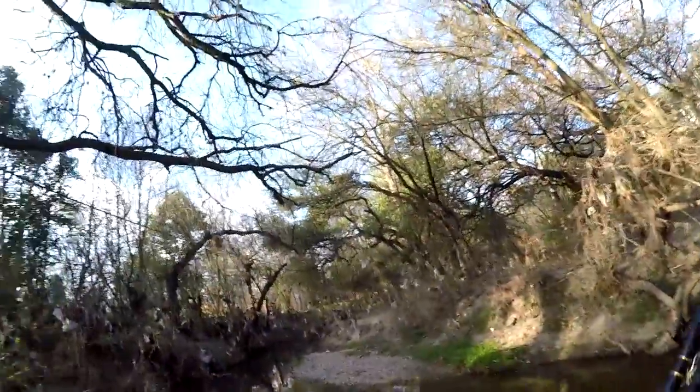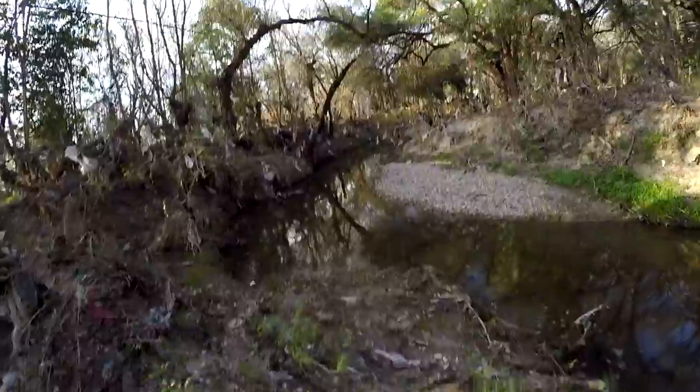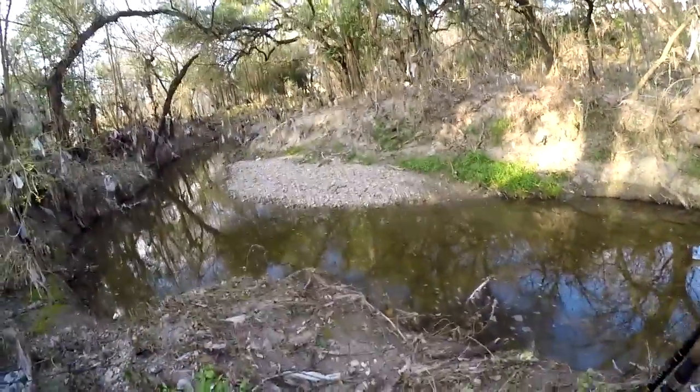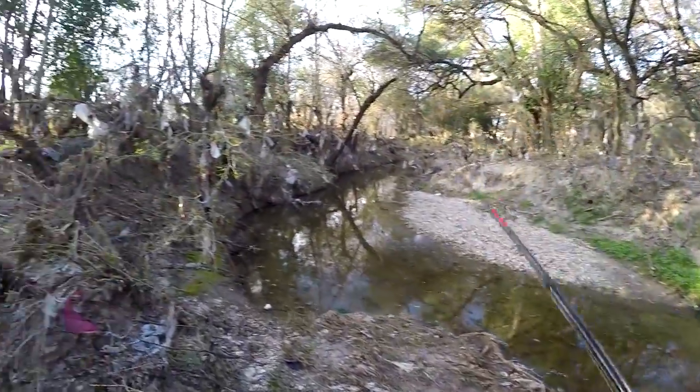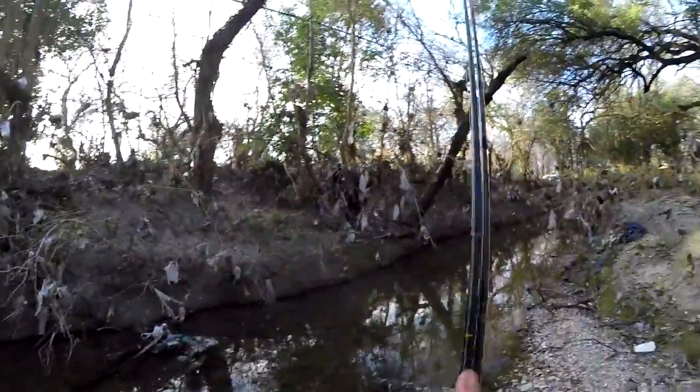I think I can make it across right here in a single jump. I don't know if I can — I'm gonna try. Nope, did not make that at all. I was about three inches too short.